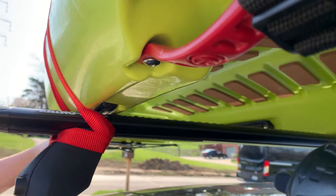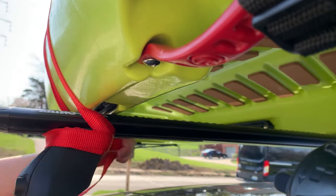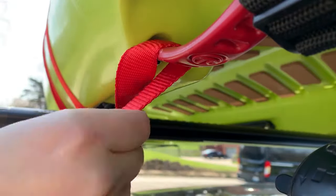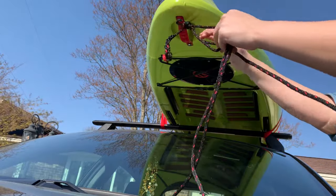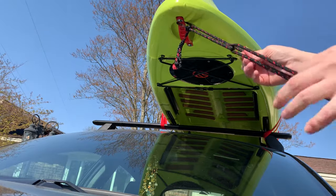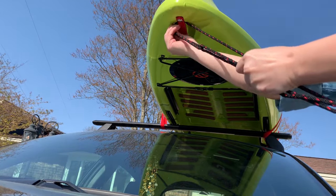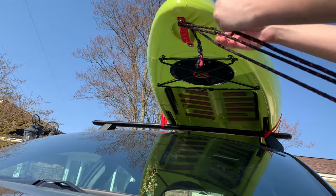My tie-down straps are a bit long, so I like to wrap them around the feet of my roof rack and finally secure any leftover length to the handles on my kayak. For additional peace of mind, I'm also securing a length of rope to my hood loop strap and kayak handle. The rope helps provide another tension point. When tying the rope, it's important to find a balance between having a loose rope and tying it so tight that your kayak is dragged forward.